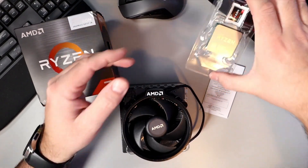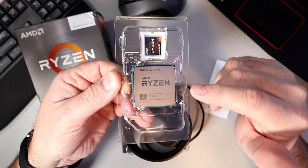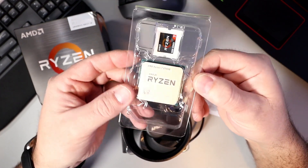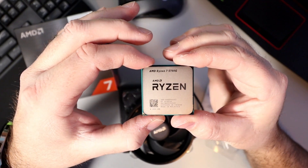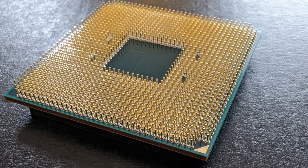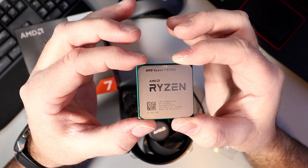And then you've got the CPU itself. Again, this is eight cores and 16 threads with a max boost clock of up to 4.6 gigahertz and a base clock of 3.8 gigahertz. It's got four megabytes of L2 cache and 16 megabytes of L3 cache. There's your Ryzen decal — 5000 series Ryzen 7. On the bottom you can see all the pins. It has a maximum operating temperature of 95 degrees Celsius, supports DDR4 RAM up to 3200 megahertz, and has built-in Radeon graphics.